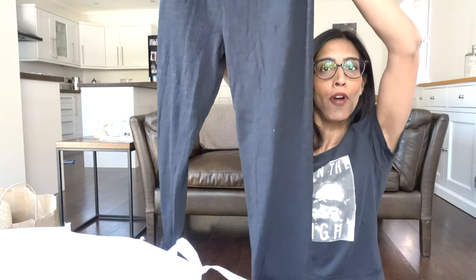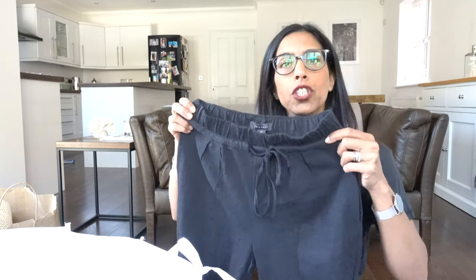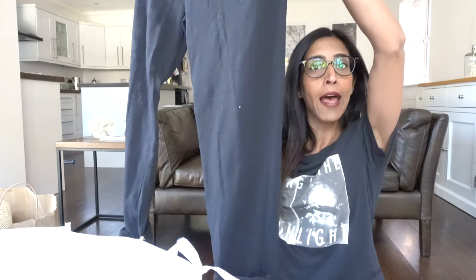I'm going to turn the bottoms up and throw on trainers or flip-flops. I'll probably style them with trainers — I've just done an unboxing of the Veja trainers I bought two pairs of, and in the same video there were the Adidas Sambas I got for my birthday. There are pockets at the front which is brilliant.